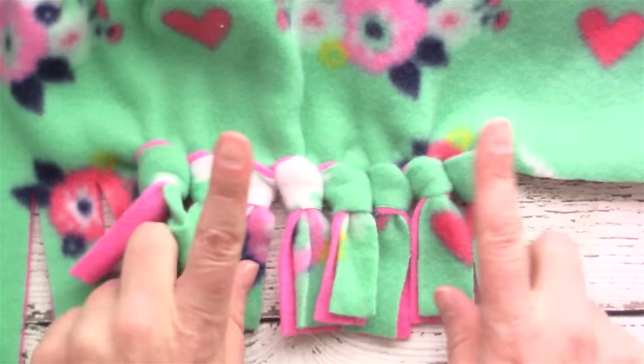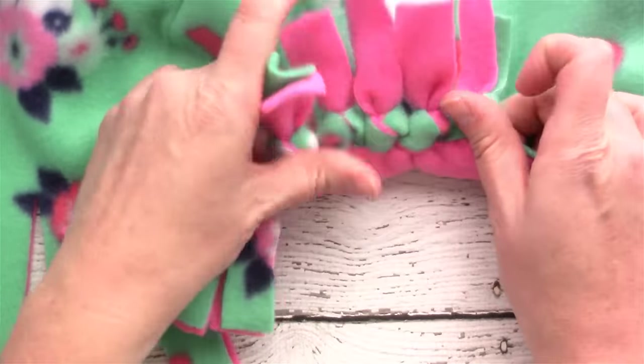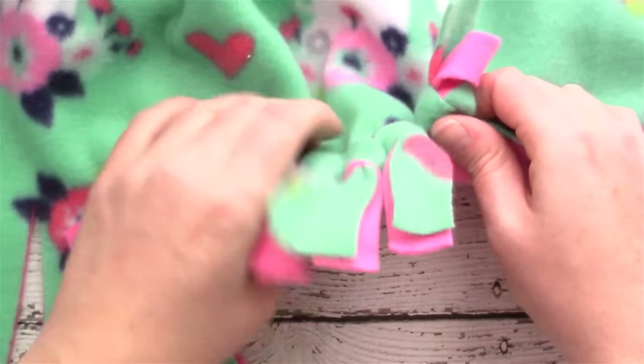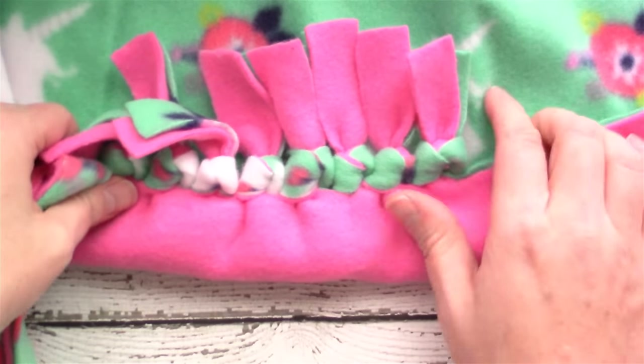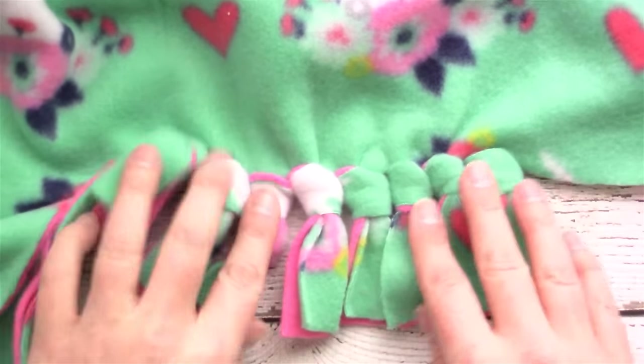Continue tying knots around the entire blanket until you've tied all the fringe together. The knots are really tidy on the front, and on the back it has some of the fabric from the front showing through — I really like the contrast that gives. There are different ways to tie the knots, but this is my favorite method.